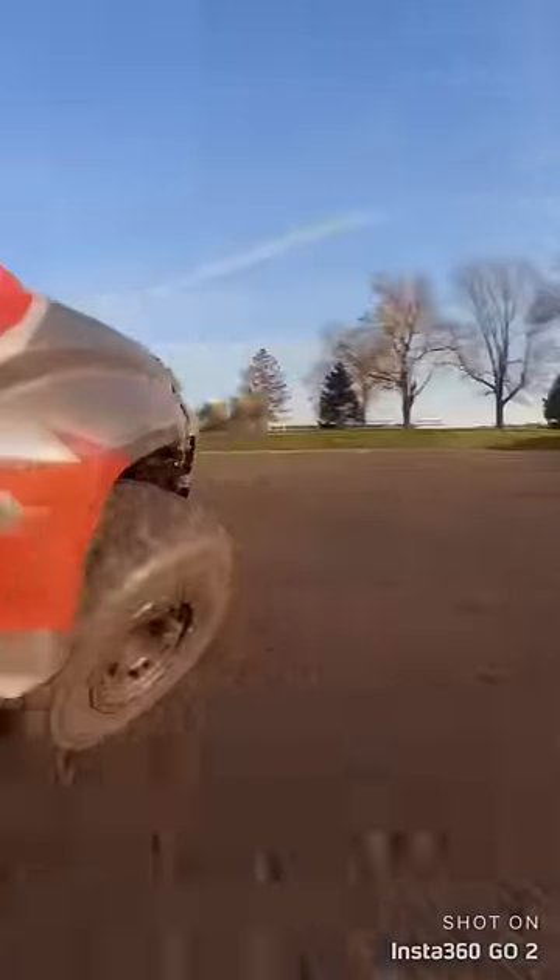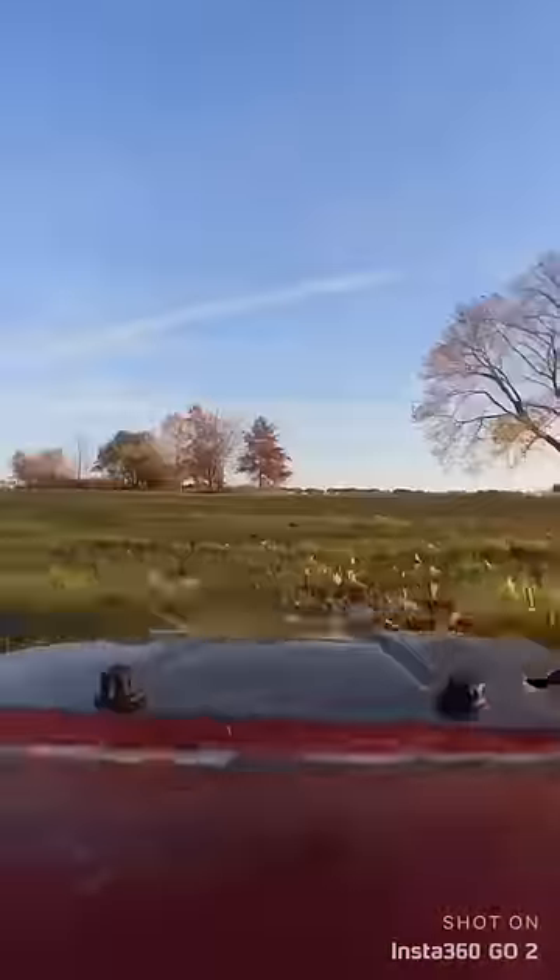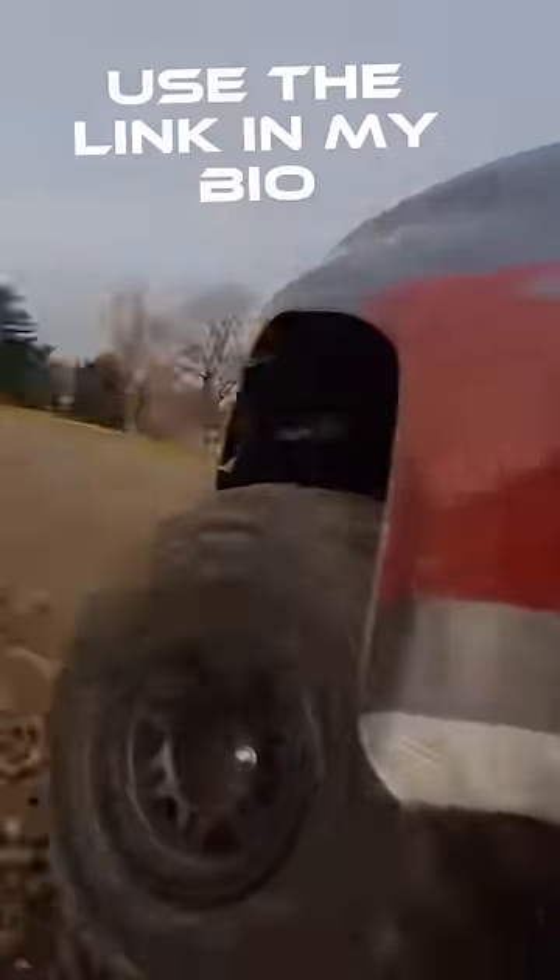The Insta360 Go 2 is a durable camera that captures picture-perfect quality. If you want to capture moments just like these, go to the link in my bio to get yourself the Insta360 Go 2 camera.